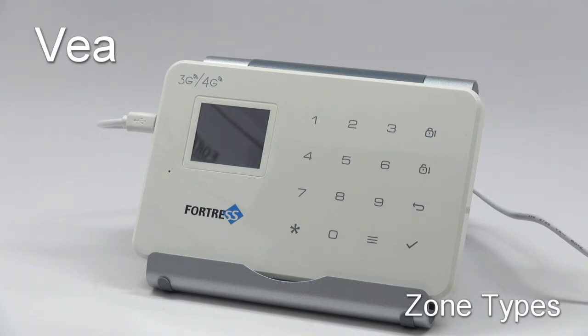Every sensor in the system is programmed to a zone. Changing a zone's type will change how the sensors in that zone behave.